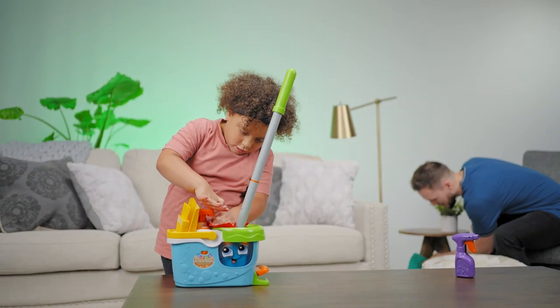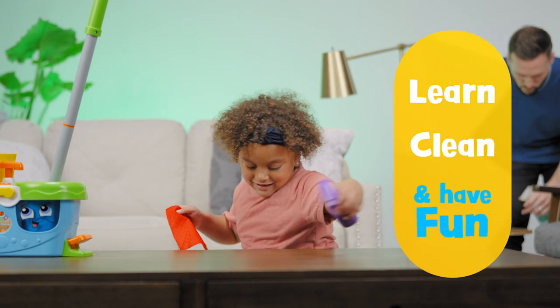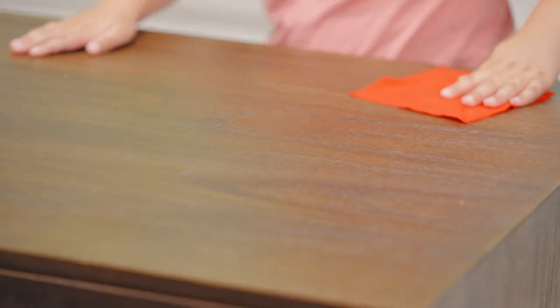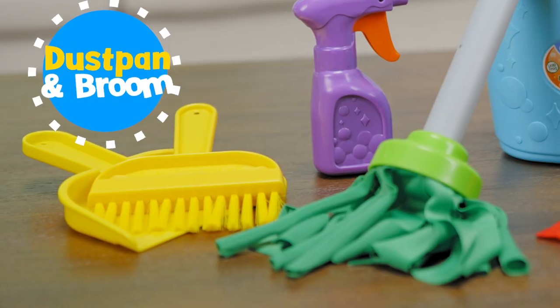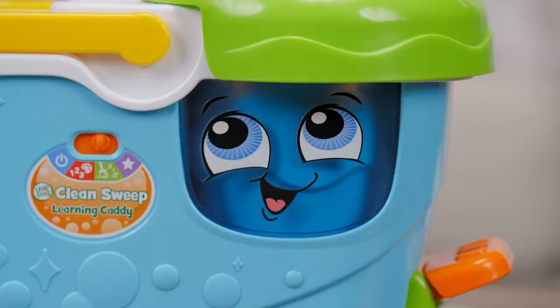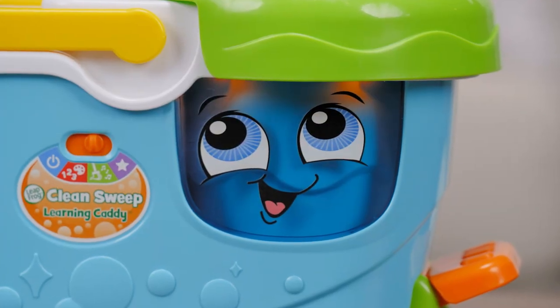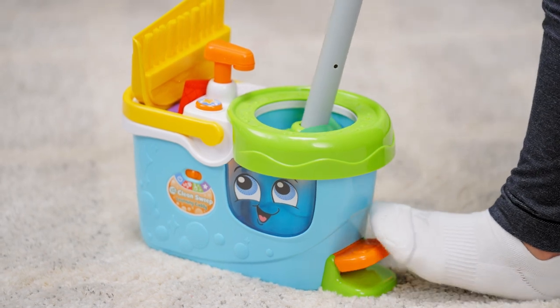This pretend play cleaning caddy lets little ones feel like grown-ups as they learn, clean, and have fun with familiar household cleaning tools designed for little hands. Pick from a mop and bucket, dustpan and broom, or spray bottle and cleaning cloth to clean up imaginary messes. The interactive caddy lights up and sings, and the bucket spins and makes swishing sounds when kids press the foot pedal.